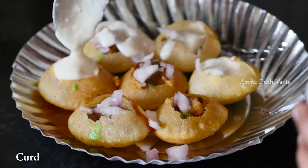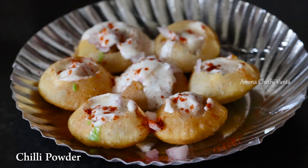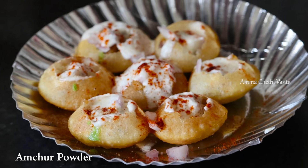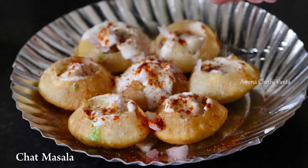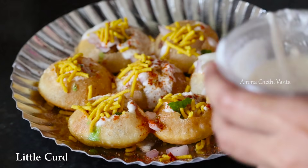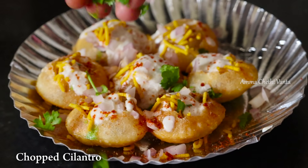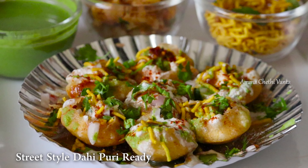Now the Dahi Puri is done. Sprinkle a little topping over it. We will add the amchur powder and the chaat masala powder. We will garnish with amchur powder and taste with black salt.